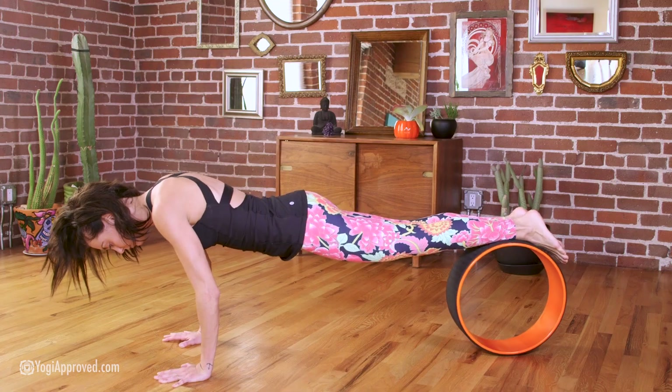Next, it's also great for core work. There's a ton of different core strengthening exercises you can do with this bigger wheel — things like core pikes are really awesome with this wheel, and the taller size helps you to really get deeper in those strengthening exercises and poses.